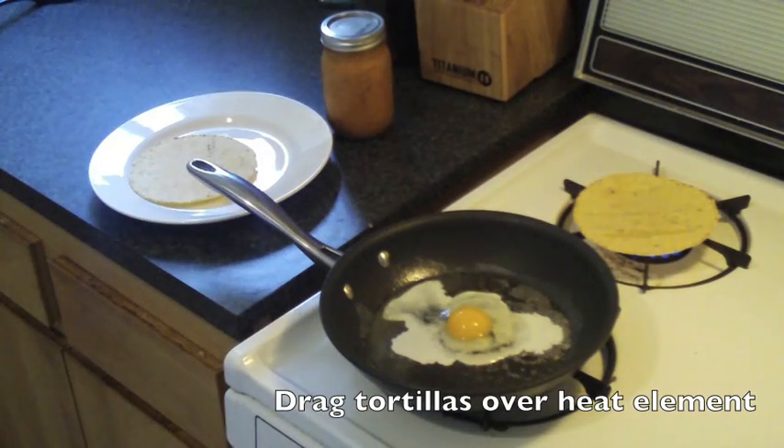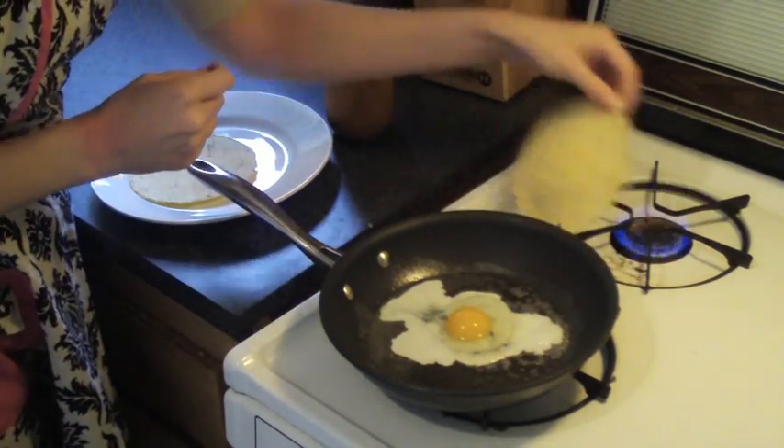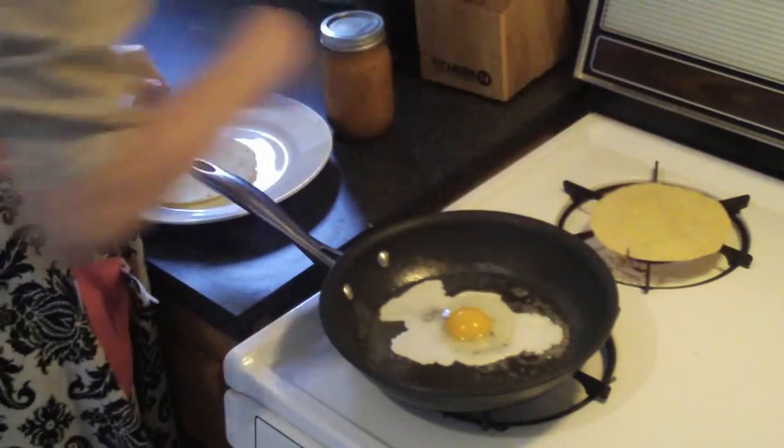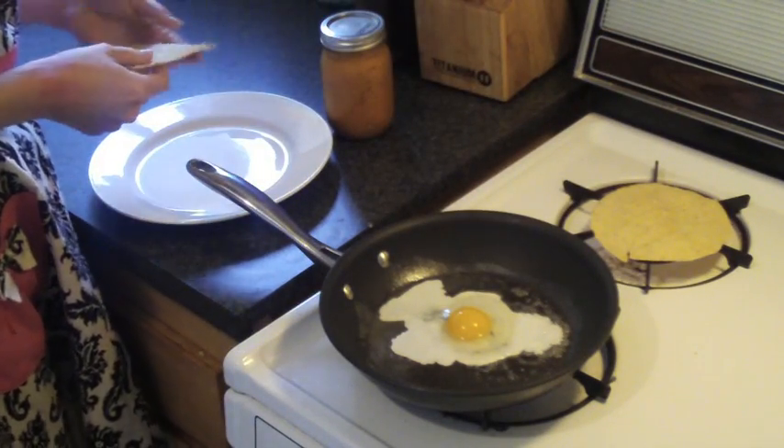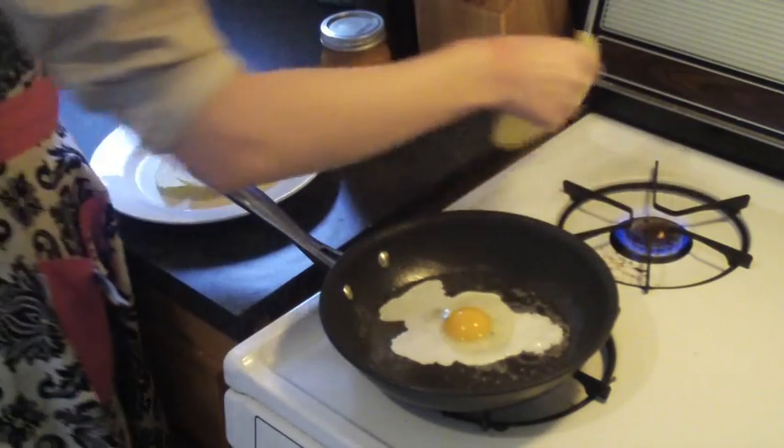We are going to cook the egg for 2 to 3 minutes on one side and then again on the other side for maybe a minute or so if you like over easy. 2 minutes for medium and 3 minutes for over hard.